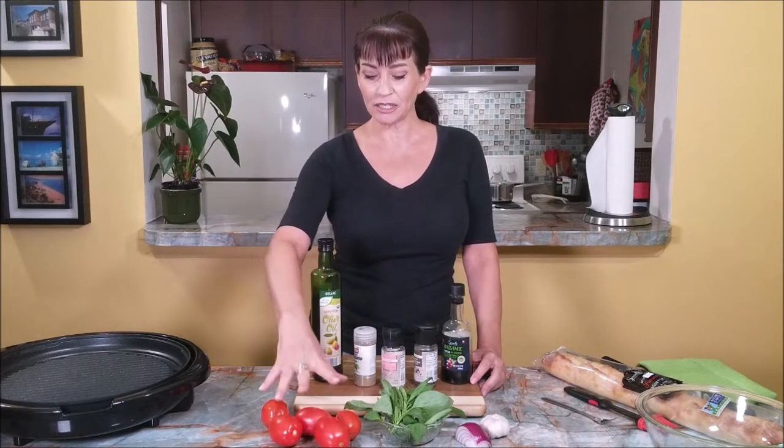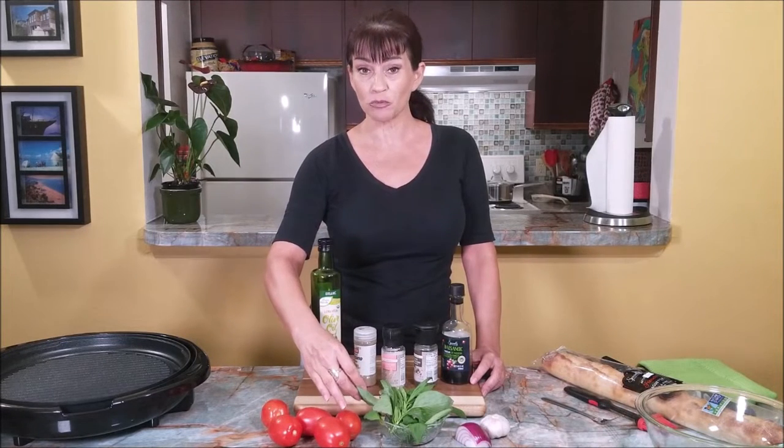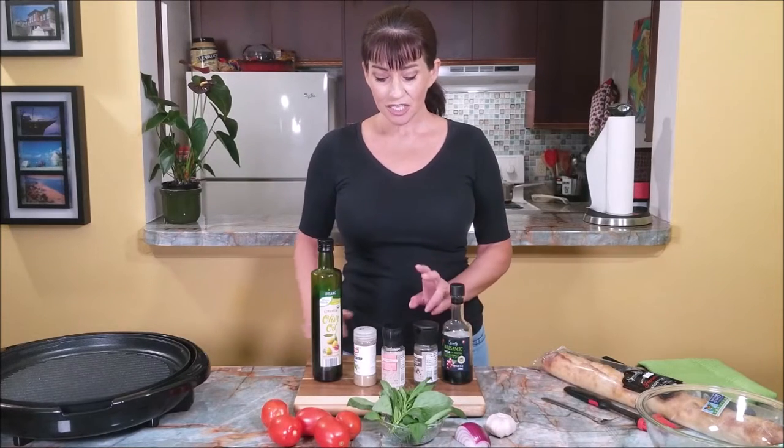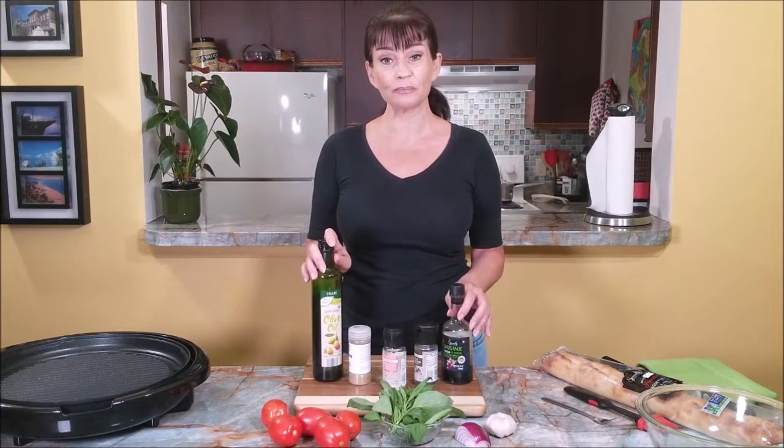I'm going to need some tomatoes. I got some organic fresh basil — this is something you cannot substitute — a little red onion, garlic, salt and pepper, dried oregano, extra virgin olive oil, and a little balsamic vinegar. It's a beautiful day, let's have some fun!